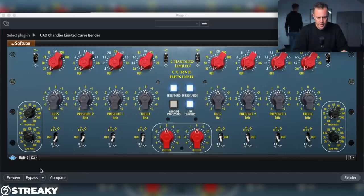EQ number one is the Curve Bender. It's basically the Chandler Limited, which is the sort of Abbey Road desk EQ. A lot of people use this — they like it for the warmth. It really colors the sound, kind of thickens it, makes a gluey sound. It's not really sharp as you'd find with other EQs. It gives a real sort of warmth and analog-y feel to the sound. A lot of ways people are using this — these filters on the side, the high pass — a lot of guys like using that, so that's definitely worth checking out.